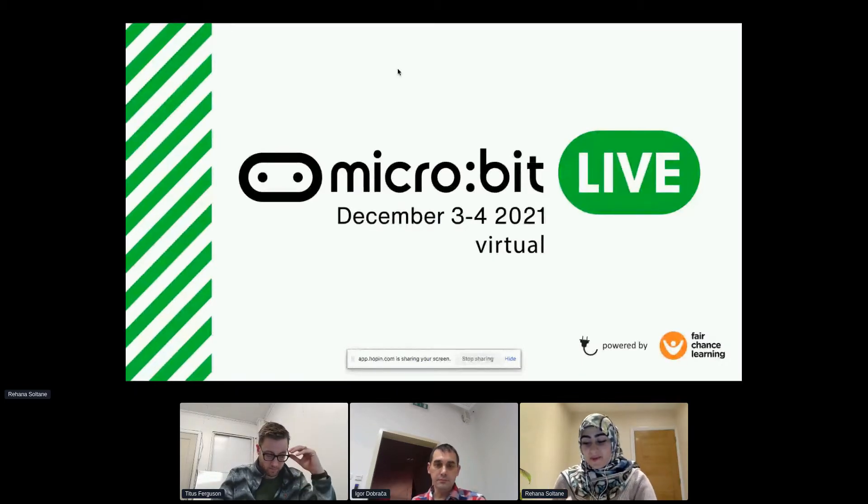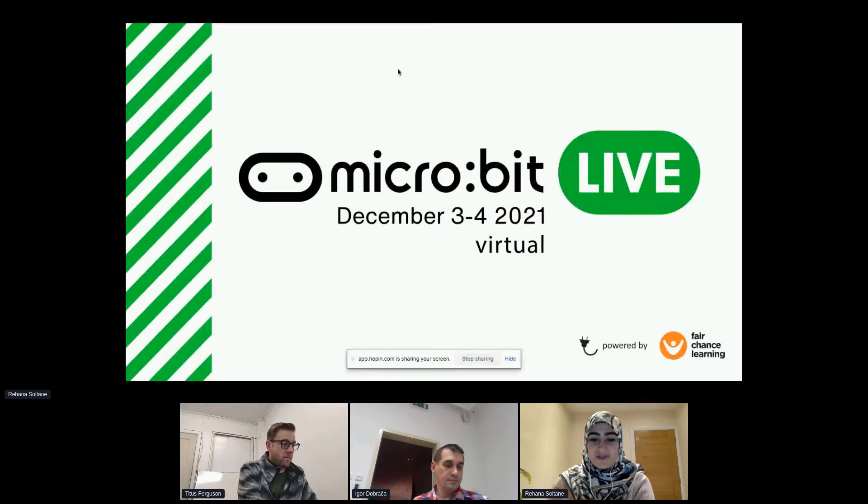From then on, fast forward to now, I designed lots of lessons around the micro:bit in the realm of creative technology, musical technology and physical computing.